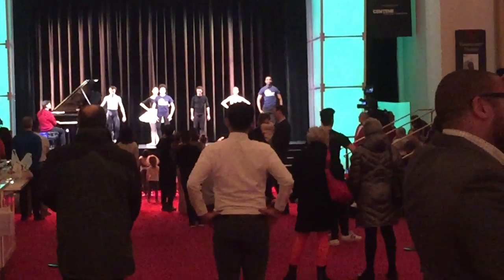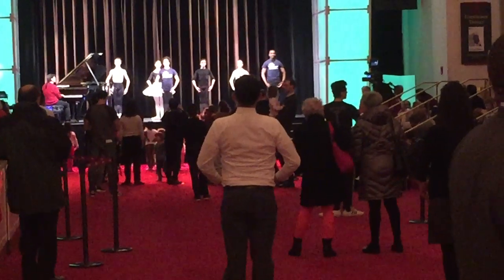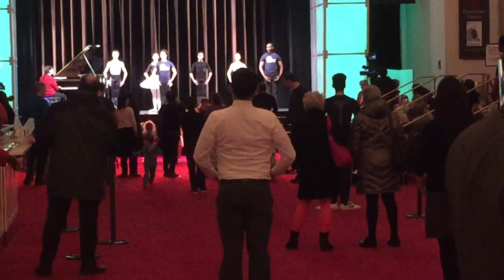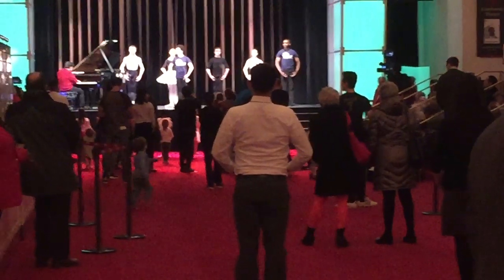First position. Arms right. Let me see your fifth one. Excellent. All eyes on me. Belly button in. Tall body. Okay. Thank you, Mr. Sauté.